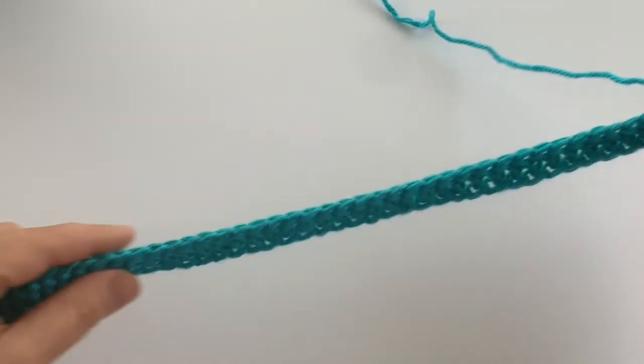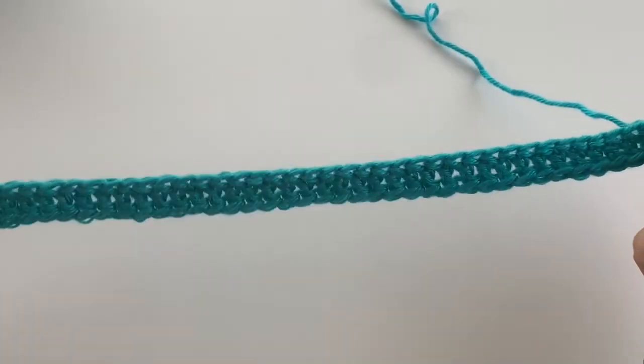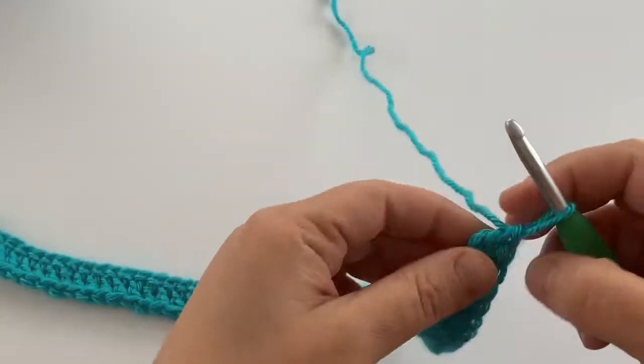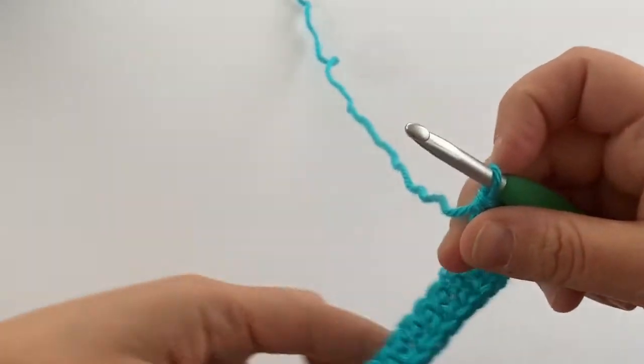You can also add or remove entire double crochet stitches in the chain as you need it, instead of having to pull out an entire row if you need to change something. As an alternative, you can do a chain to whatever amount you need and then double crochet in each stitch. So here is my foundation double crochet and I'm just going to join it together.